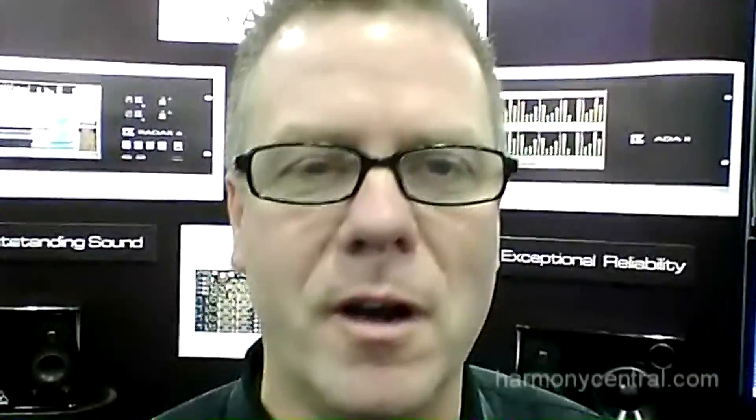Hi, I'm Barry Henderson from IS Technology in Vancouver, Canada, and we're here at the 2012 AES show. We're showing our brand new version of Radar called Radar 6. The Radar 6 is quite a bit shorter, smaller, and lighter than the Radar V. It's designed with mobile live recording in mind.